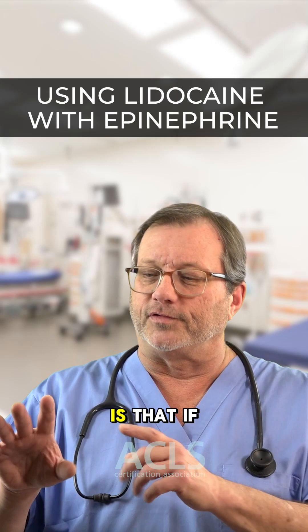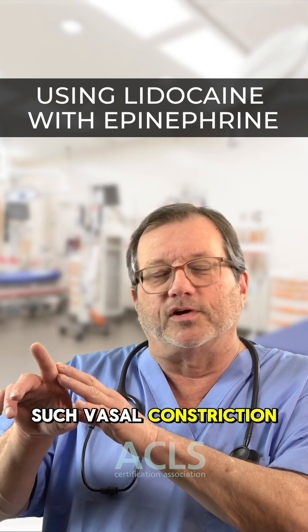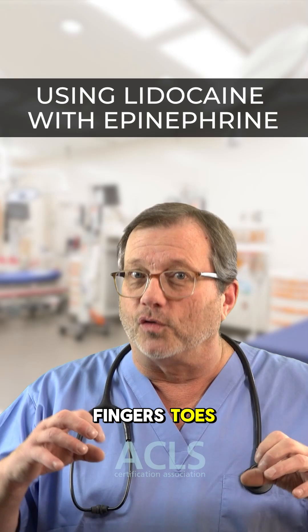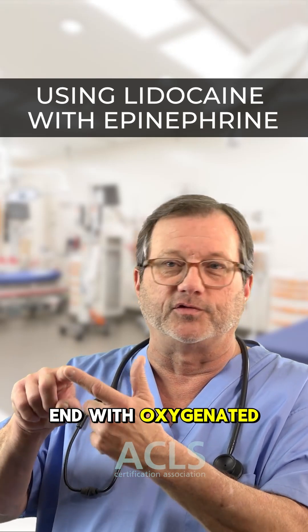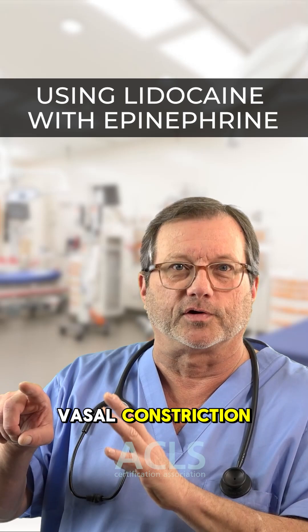The thinking is that if the epinephrine causes such vasoconstriction because it's at an endpoint of the body, it could actually cut off the circulation. Because the fingers, toes, nose, and hose are all endpoints, there's no collateral circulation to supply that end with oxygenated blood if we completely cut off the blood supply through vasoconstriction.